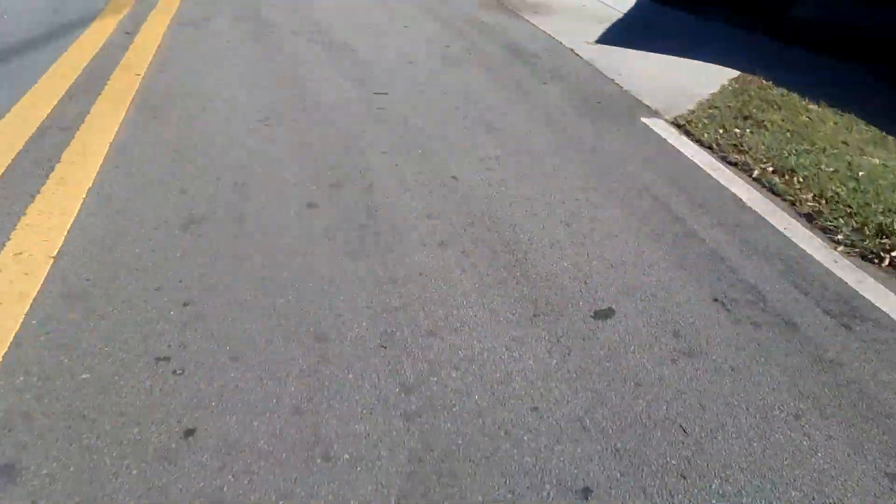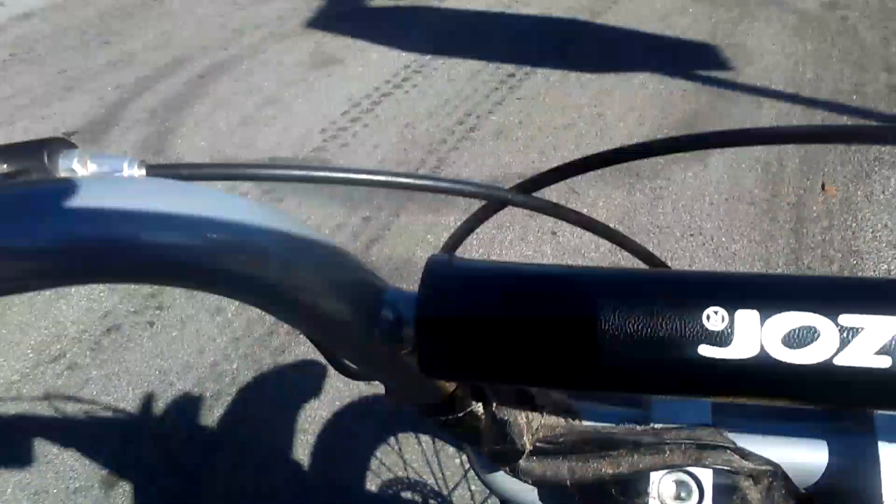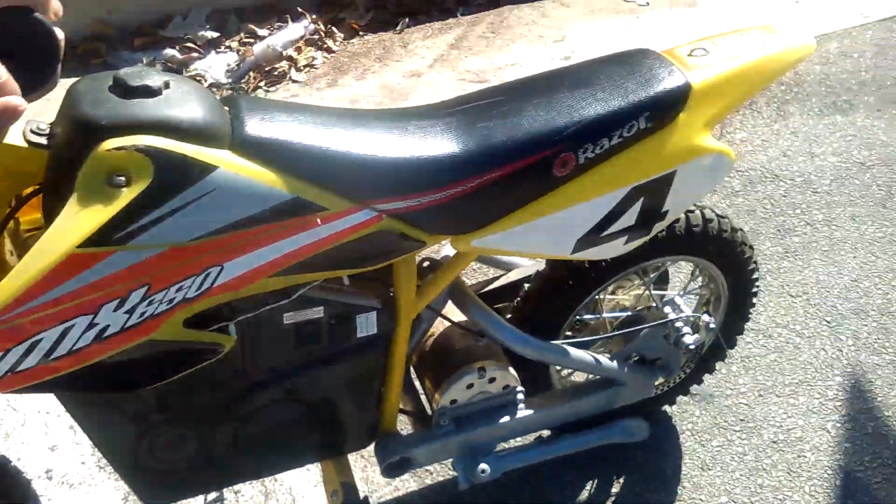The brakes are also really good on here — front and back. I'm going to step off for a second and show you one more time. This is my Razor Dirt Bike and I absolutely love it guys. I will talk to you later.